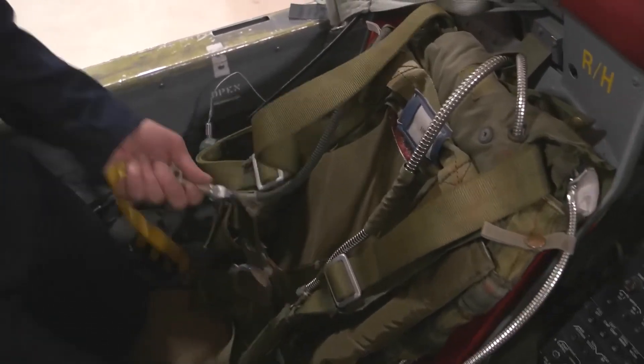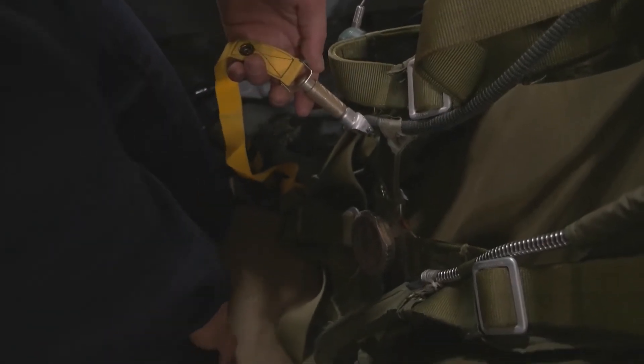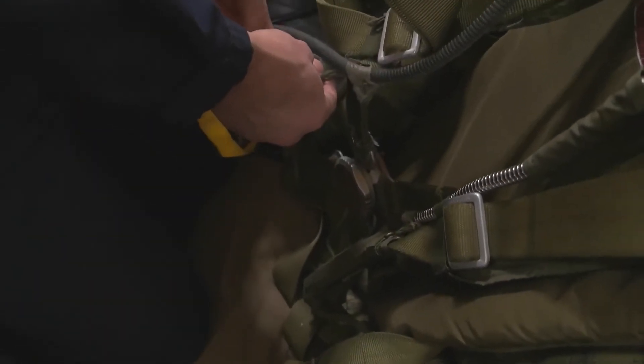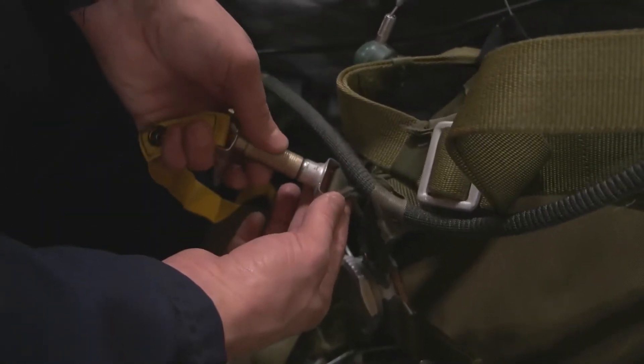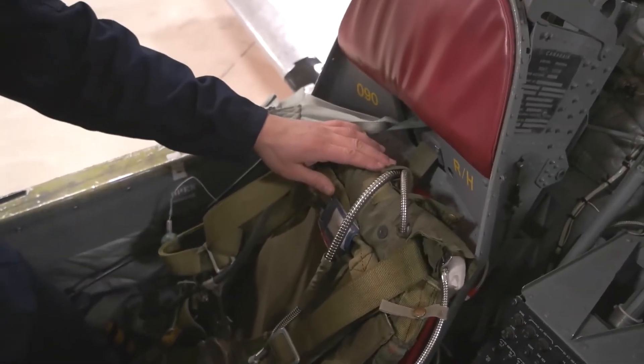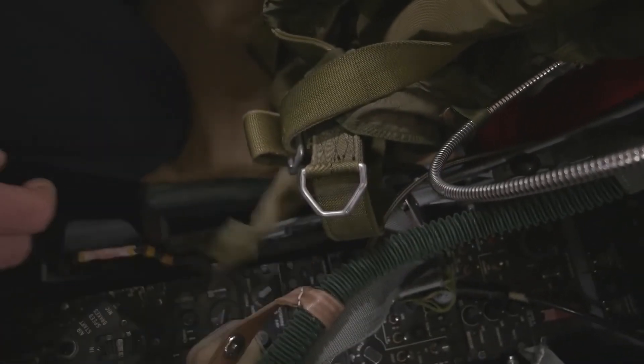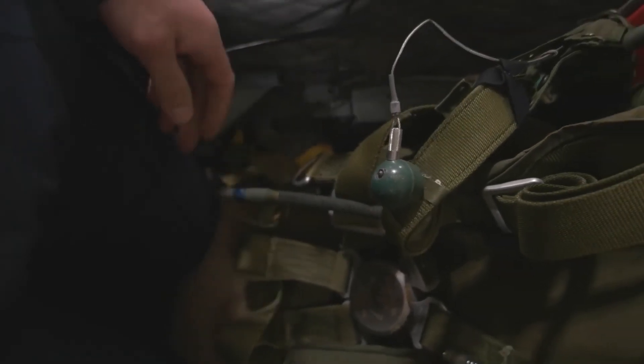Next, disconnect his maritime lanyard, which is attached to the life raft in his ejection seat pack or survival seat pack. To undo it, pull the collar back and then pull it out and set it to the side. His chute is also connected on either side to the survival seat pack. Run your hand down and find a big square buckle — it says right on it 'push to release,' so push it and pull it apart. On the other side you'll find another buckle, same deal: push to release, and you can pull him out of the cockpit.